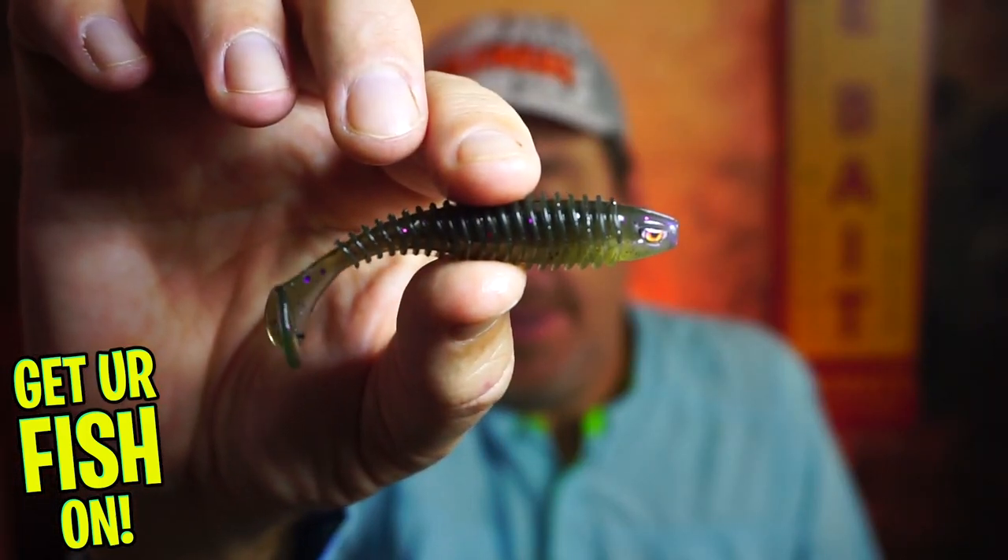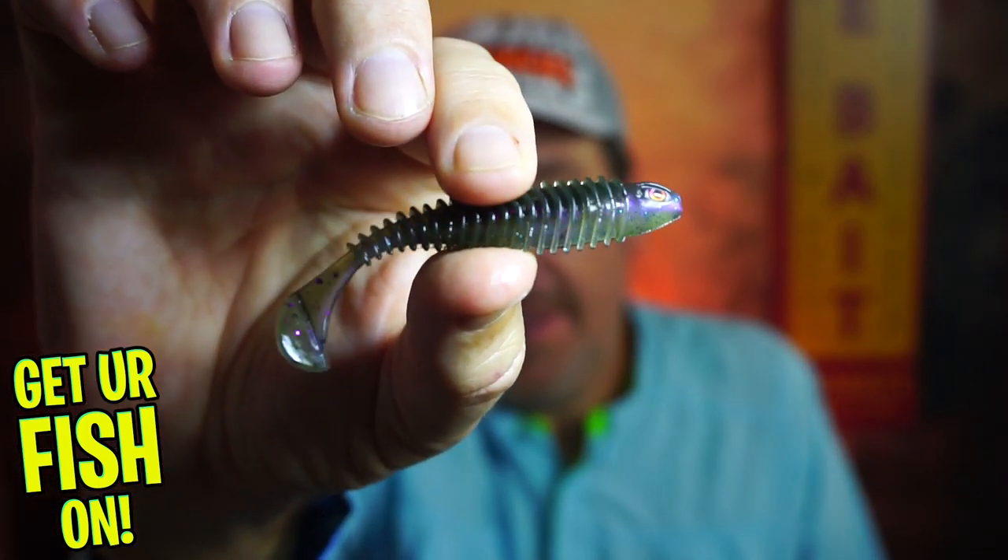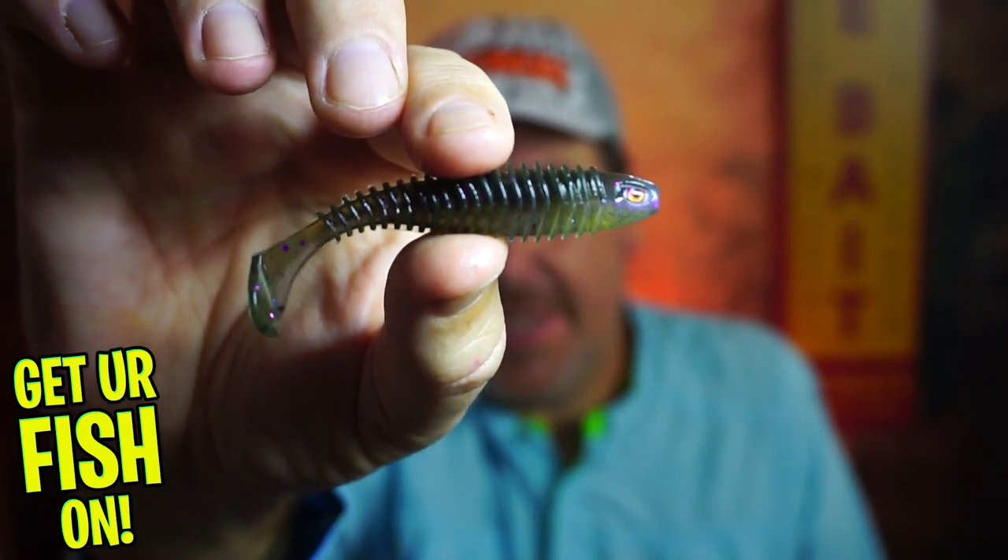Hey guys, welcome back to the channel, welcome back to the vlog. If you're new, I'm Steve Chapman — it is what it is. Today you and I are gonna take a closer look at the brand new Chase Baits Paddle Tail. This is a small one.